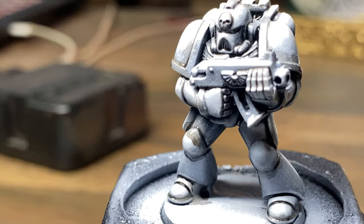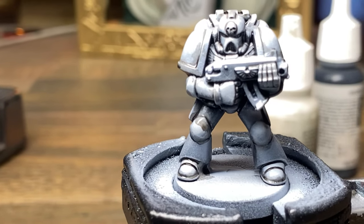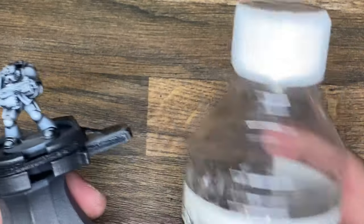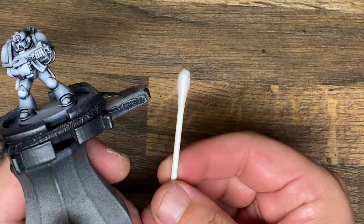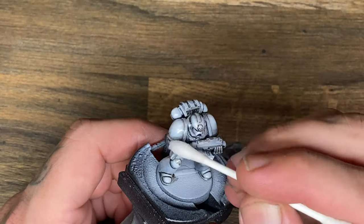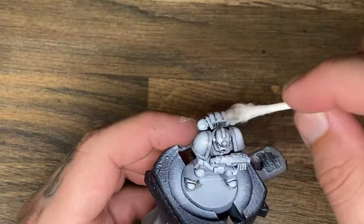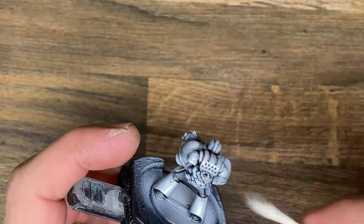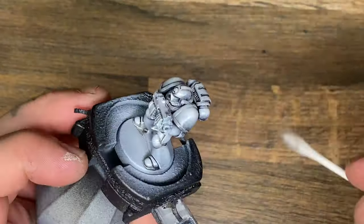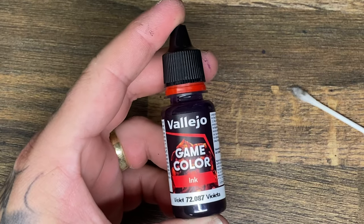Now, as you can see, I've got all the crevices darkened, at least enough to give me some kind of depth. The problem is it looks dirty — it looks like I was five years old when I did this, so I need to clean it up. The way to clean it up is to come back with white spirit. Another advantage of using that clear coat before is the fact that I've now protected the white underneath, so I can clean up that wash and make sure my model looks nice, fresh, and clean.